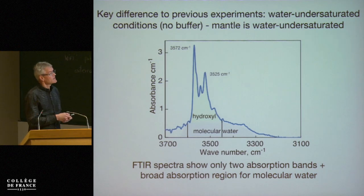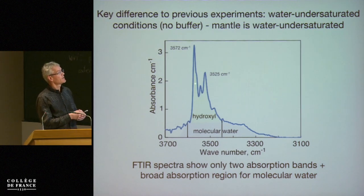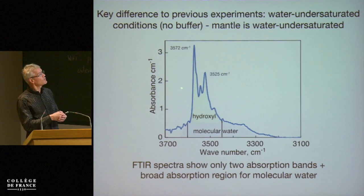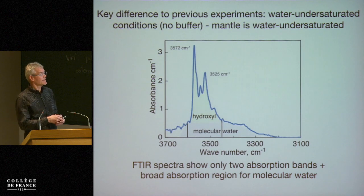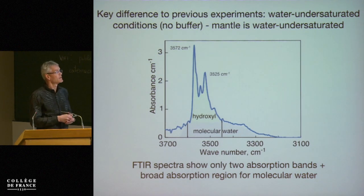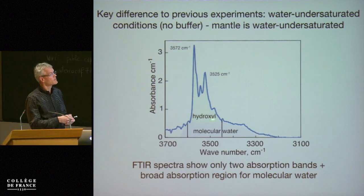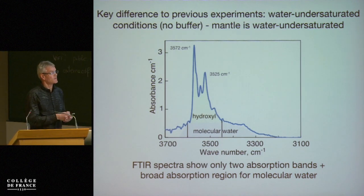This is an infrared spectrum. You shine an infrared beam through the sample and measure the absorbance. What you find is that these samples have two absorption bands that stick out at particular wave numbers, characteristic for a particular site — structurally incorporated water or hydroxyl. In addition, we have a broad absorption region in the infrared for molecular water. So we need to look at both components: the structurally incorporated water and the molecular water.